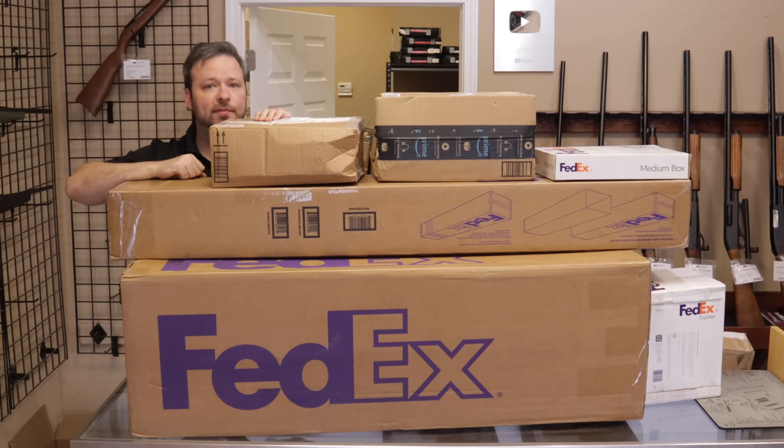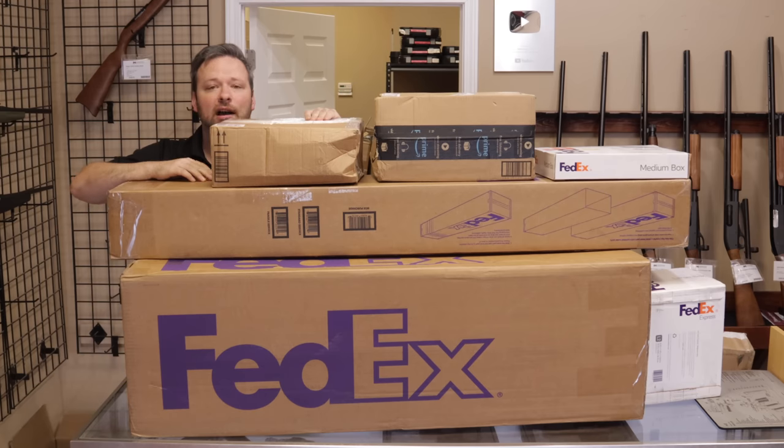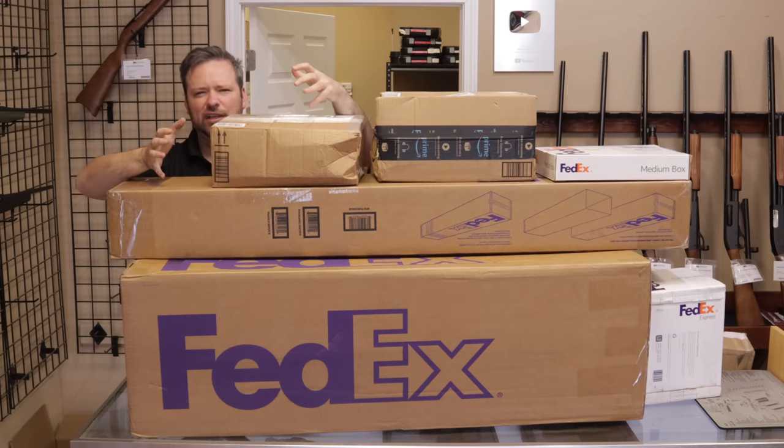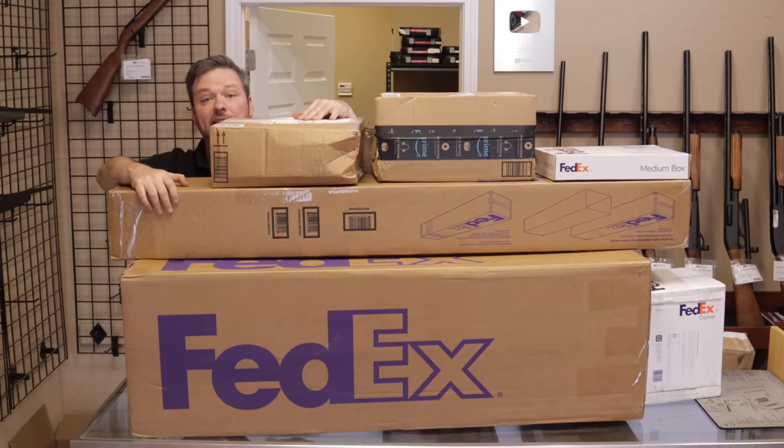Hey guys, welcome back. I am Chris with Marksman Shooting Sports in Westfield, Indiana, and you are watching Marksman TV. Today I have another unboxing video for you. Unfortunately, Randy is not here today — he is on vacation — so I'm just going to be doing this one solo this week, more in the weekly used gun review style, bringing the camera over the table to unbox these for you. If that sounds interesting, stick around.